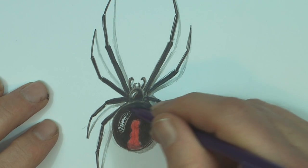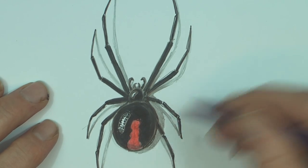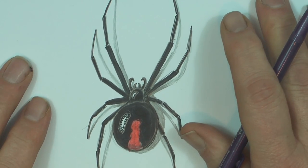I hope you guys have enjoyed our spider drawing tutorials — I've done a few now. I guess I like to draw spiders; they are pretty cool. And that was our drawing of the redback spider. If you enjoyed this video, subscribe, share it around. We'll see you next time.